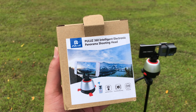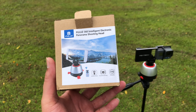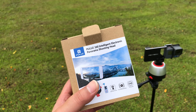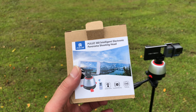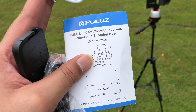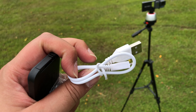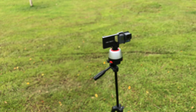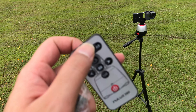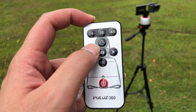This is the PULUTES 360 intelligent electronic panorama shooting head. It costs about 30 bucks — pretty cheap on Amazon and other websites. It's compatible with any device such as your iPhone, GoPro — it does come with a GoPro adapter inside — and also for mirrorless or DSLR cameras. Inside the box comes with a manual, a charging cable to charge the rotating device, and the remote to control it.